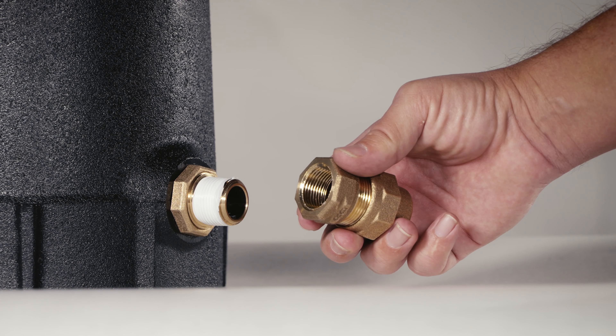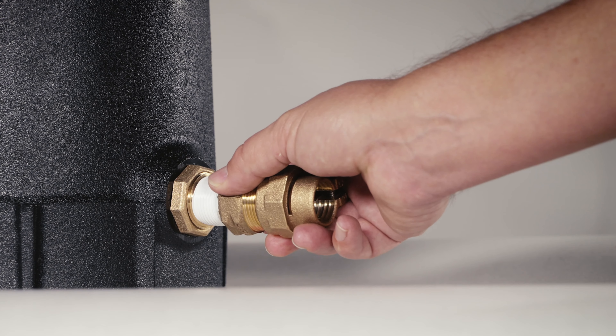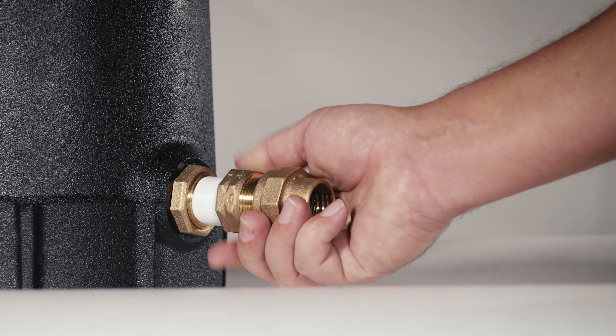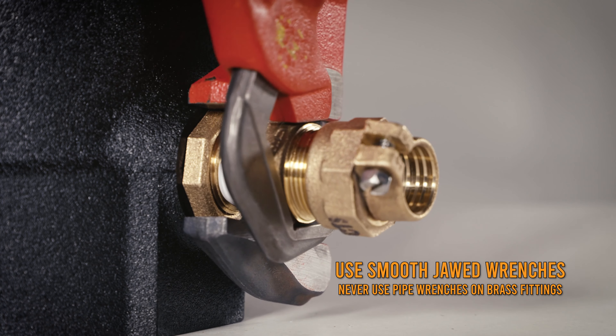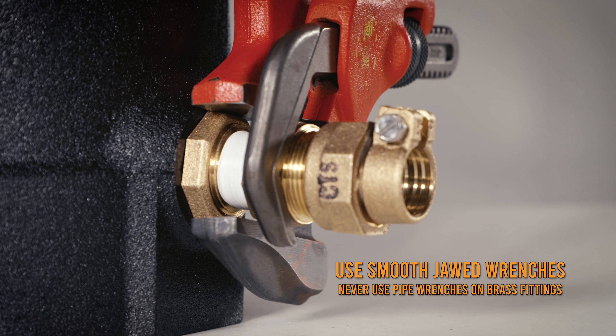Apply sealant tape to the male iron pipe threads and thread a coupling onto the MIP outlet to hand tight. Secure the coupling using two smooth jawed wrenches.